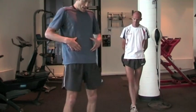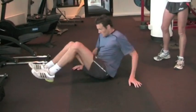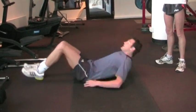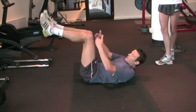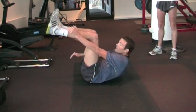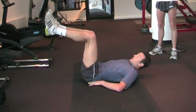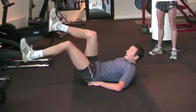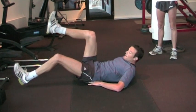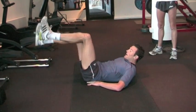The first one is a basic ab exercise — quite slow and controlled. I'll turn to the side so you can see the principle behind it. We want 90-degree angles at the hip, knee, and ankle. We put our thumbs under our lower back to make sure that we've got an arch. And then we go down, the heel just above the ground, then back up.